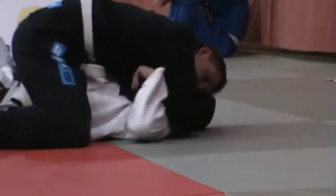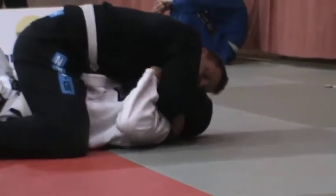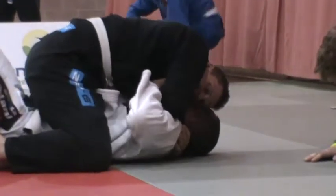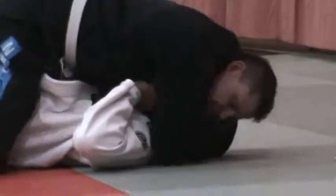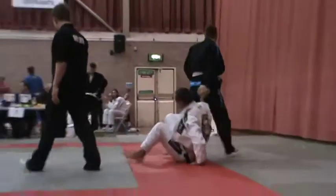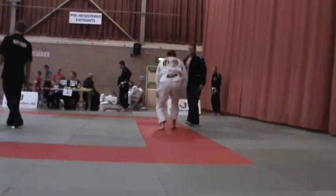Work your arm in. That's it, James. Nice, James. That's lovely. Keep working that. Squeeze. Squeeze him now. Get your head to the floor. Squeeze him, James. That's it. Yes. Nice, James.